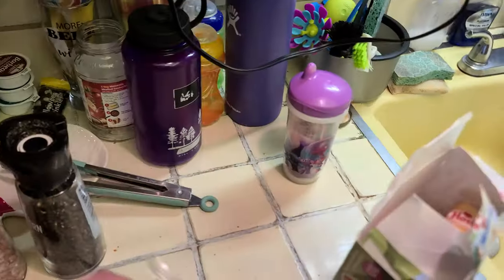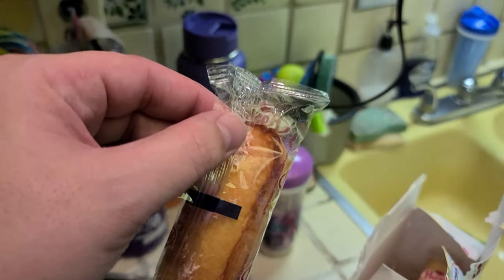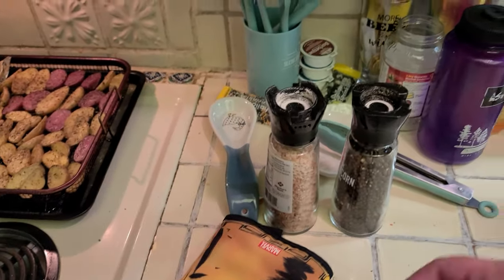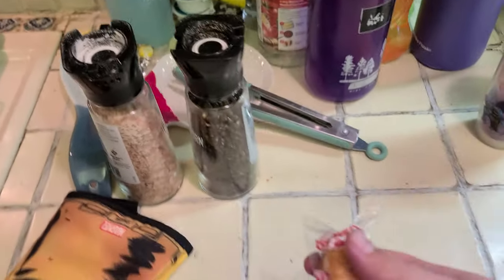I don't know if you guys want to watch me open up a box, but there it is. I like to do it standing up. It's just like a regular Hostess Twinkie — pretty great. I do everything one-handed, like on the cooking show, so it makes things a little harder but also more interesting. Oops — I just squished it while squeezing it.